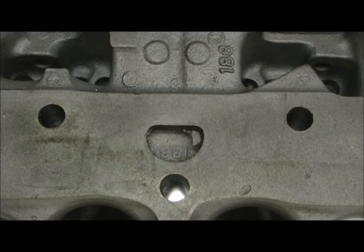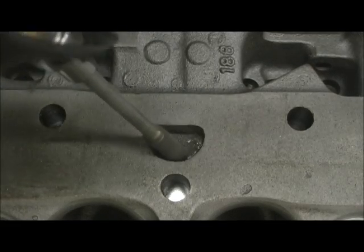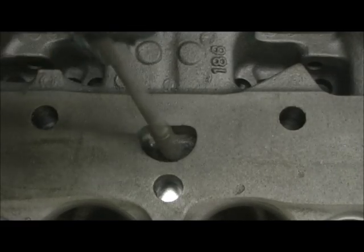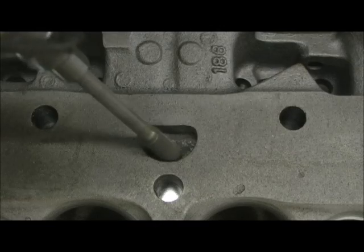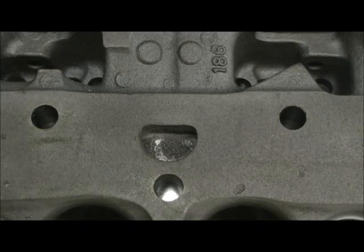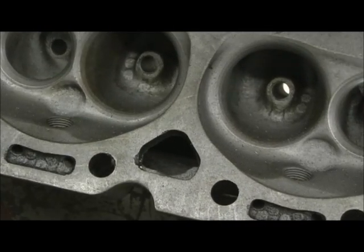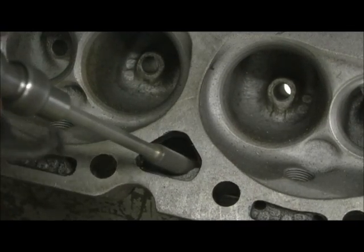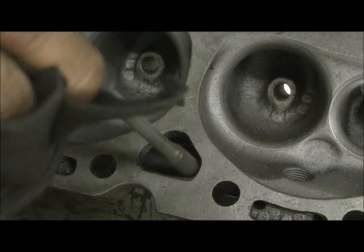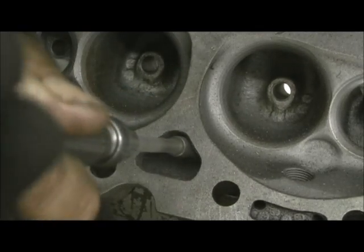Alright, now here we got one with a chunk of lip hanging off of it. Not good. Kind of hard to believe the guy that ported this head didn't go in there and take care of them little things like that. I do this on all my entry level stage one stuff that don't even have porting on it. Here we go — here's another one. This one's got a chunk of overhang in it.